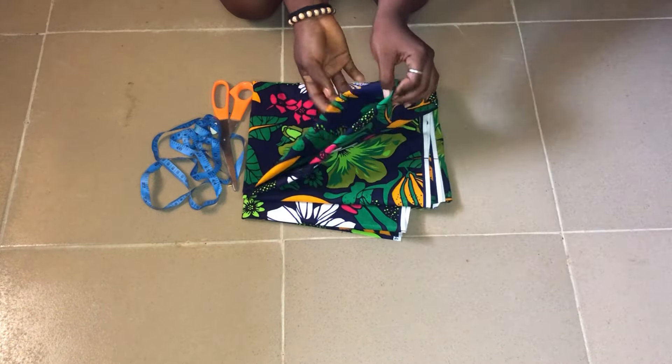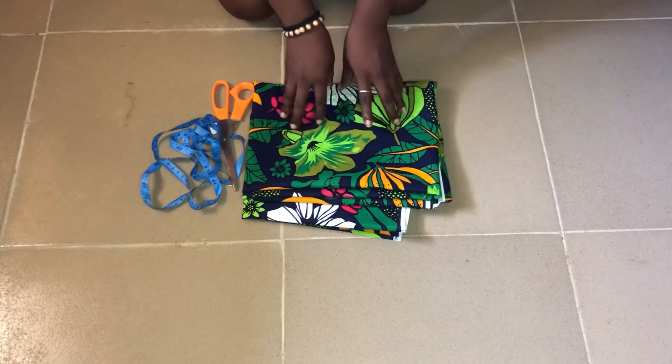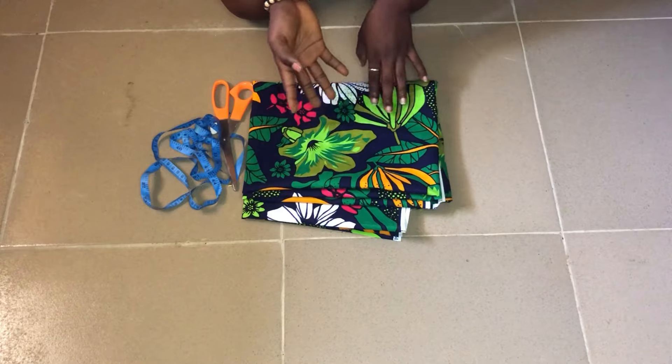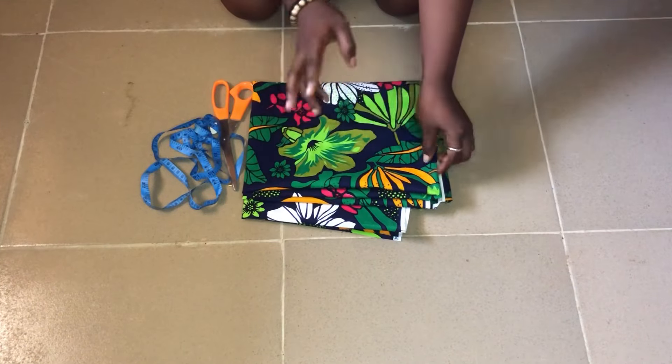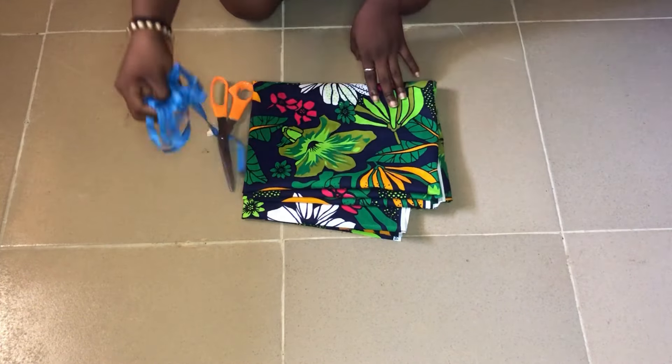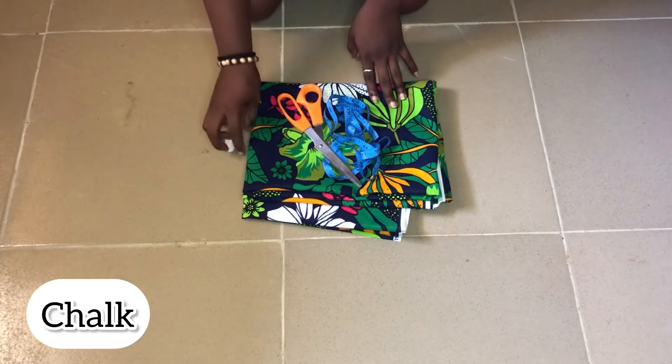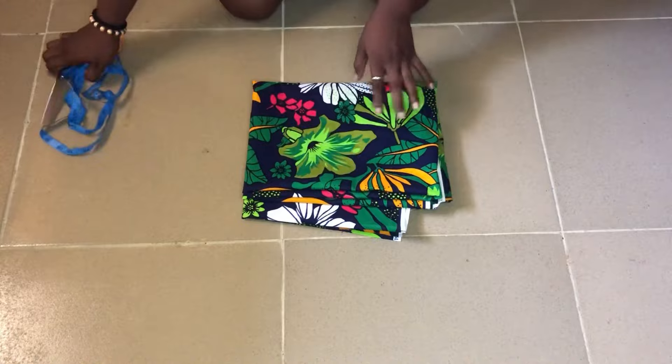In today's tutorial we'll be creating this lovely kimono jacket. We'll be making use of a fabric called African print. I'll be using two yards of it — you can use three yards if you are on a bigger size. We'll also be making use of our tape measure, scissors, and chalk.